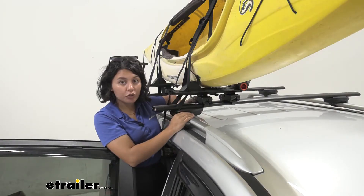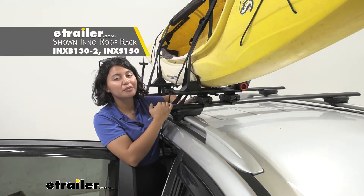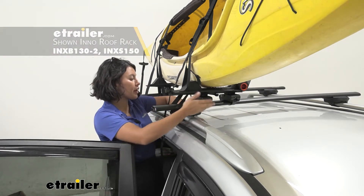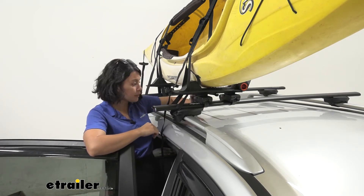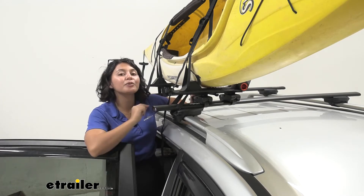The way this mounts to your vehicle is you need to have crossbars and a roof rack system. If you don't already have one for a Sorento, get one — you can find it on our fit guide at E-Trailer.com. This will fit most of your crossbars and roof rack systems because it has straps and clamps, and it also has a T-track kit included with your carrier.